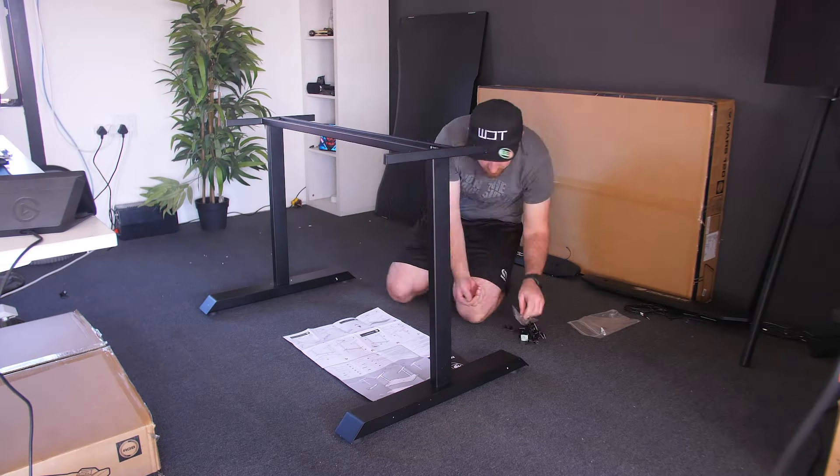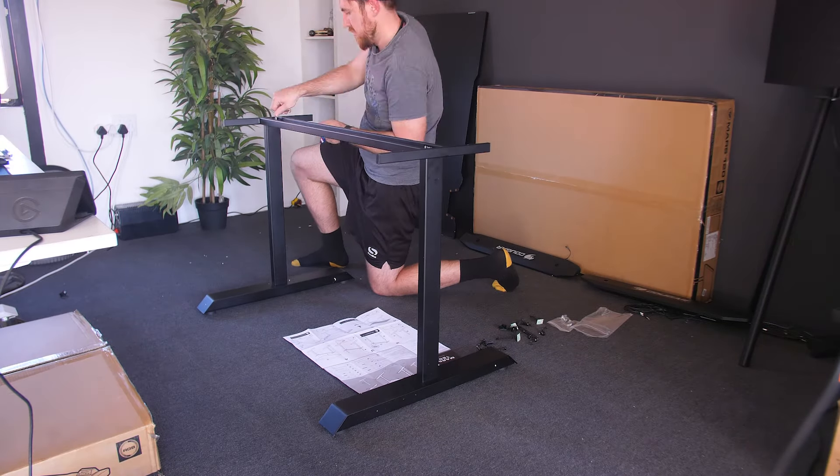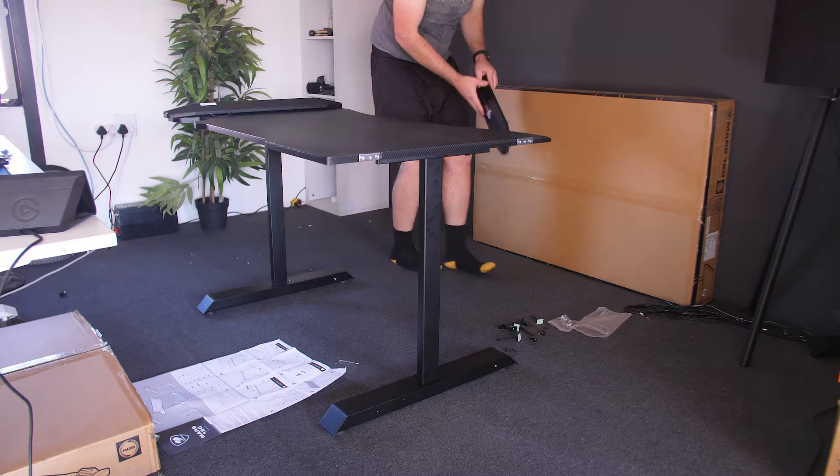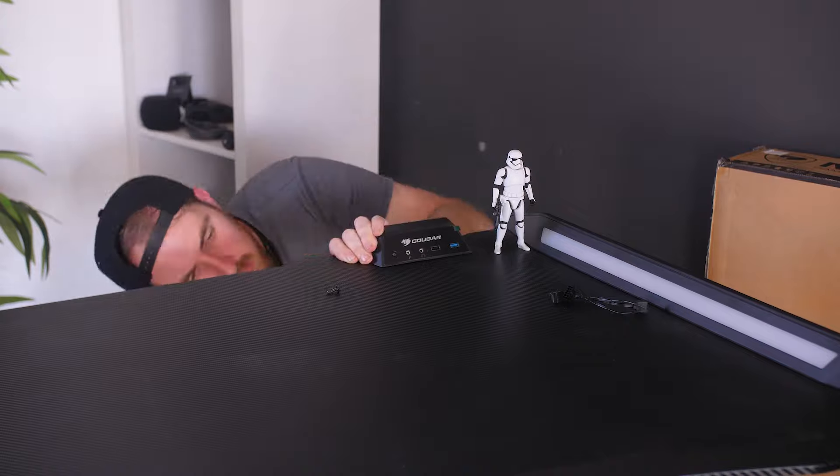This is just set up by putting in all the screws, which is really simple, and there you have it. No fiddling around with extra stuff. You actually get a lot more with this desk, which we'll go over.